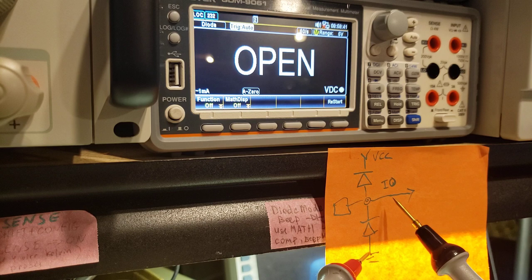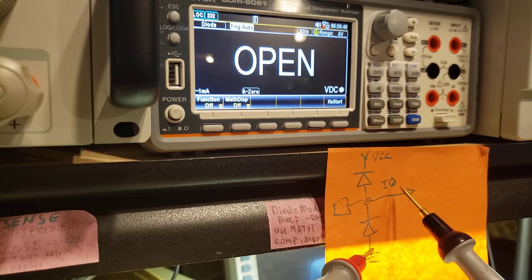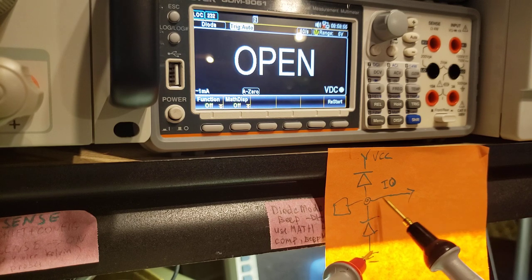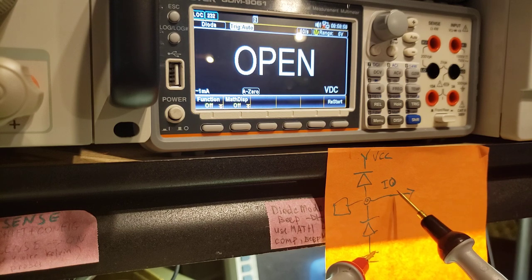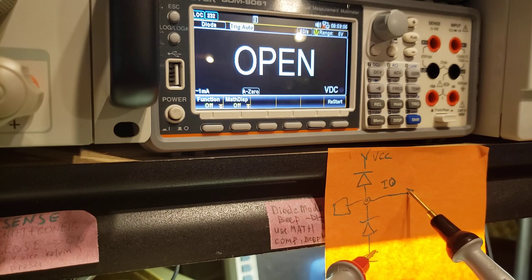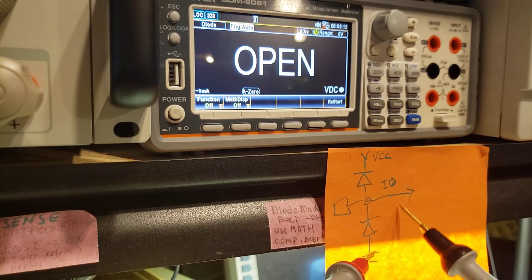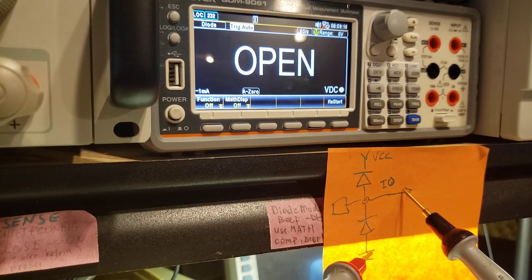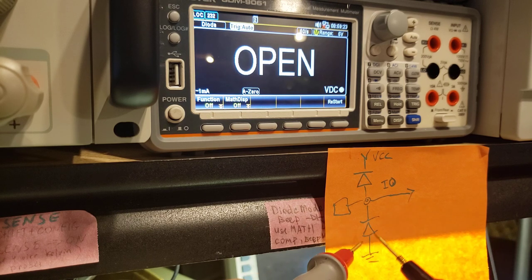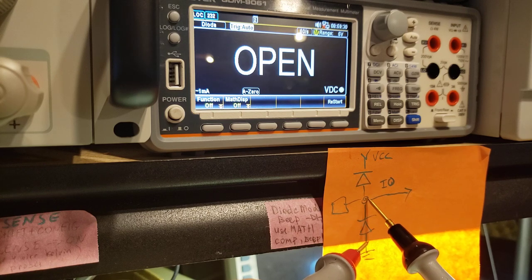The reason they put the red probe on ground is because each input/output pin has two clamping diodes. By placing the red probe on ground, we're essentially measuring one of those clamping diodes. If the connection is broken, we wouldn't get any reading. If for some reason the pin is shorted — in other words, has an unexpected path to ground — it will read zero and you'll get a beep.